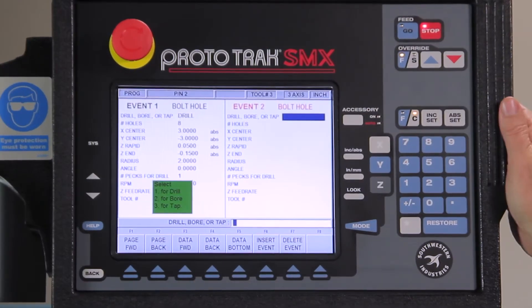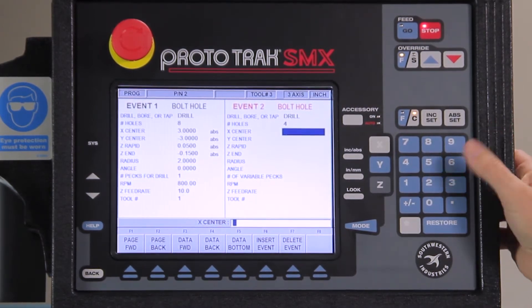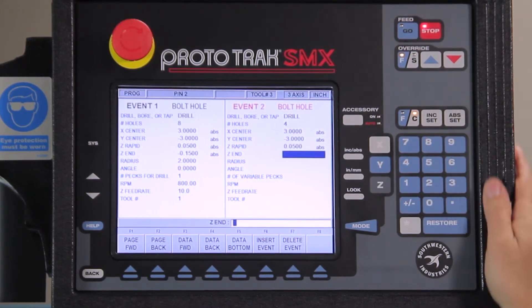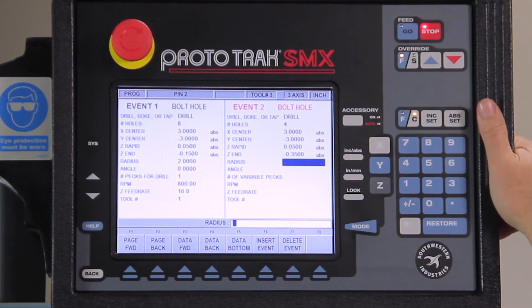My second hole pattern is going to be drilling through, and I need two different bolt hole patterns because they're different sizes. So for the first drilling-through pattern, I'm going to tell it I'm drilling again, going to four holes, same center of rotation, same rapids — but I've got to go all the way through this time, so I'm going to change the depth to 350.